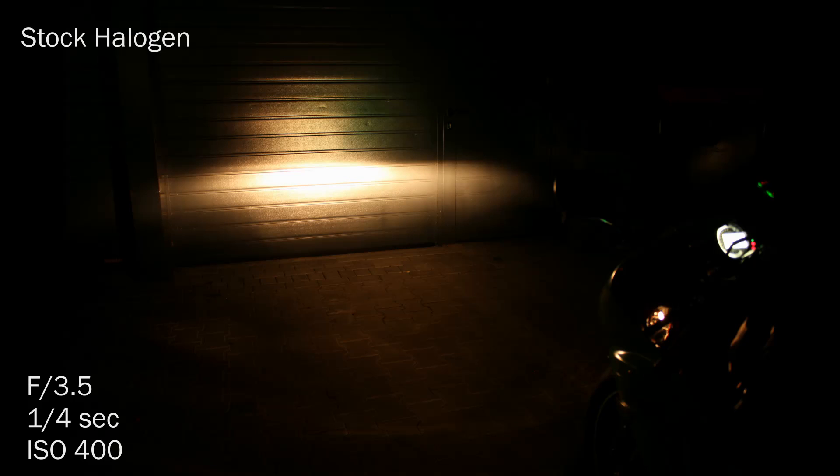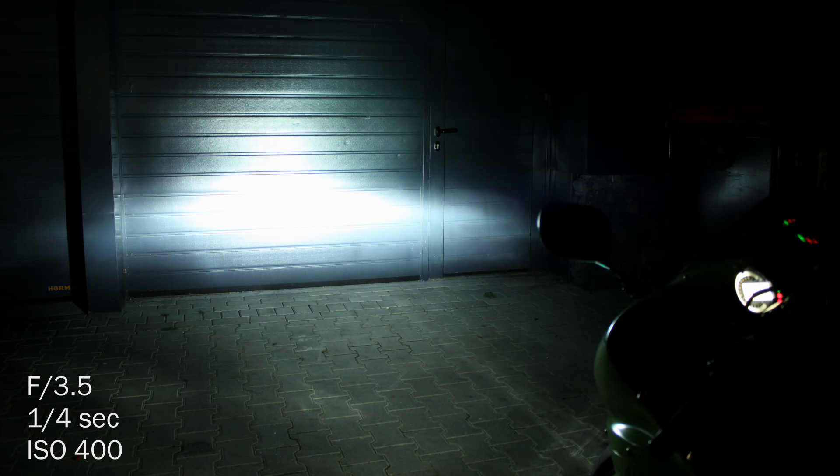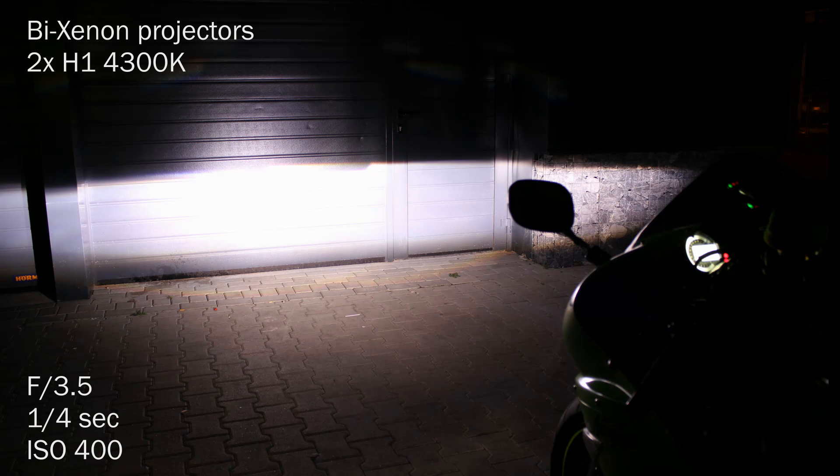Here's another demonstration of the light output. First, halogen in the stock reflector. Then the single bulb plug and play Xenon kit in the stock reflector. And this is the double Bike Xenon projector kit — look at the sharp cut-off line.